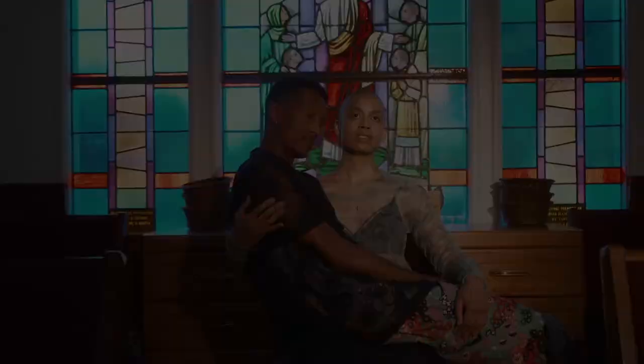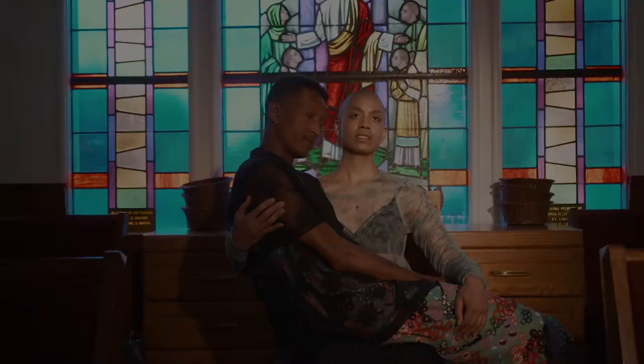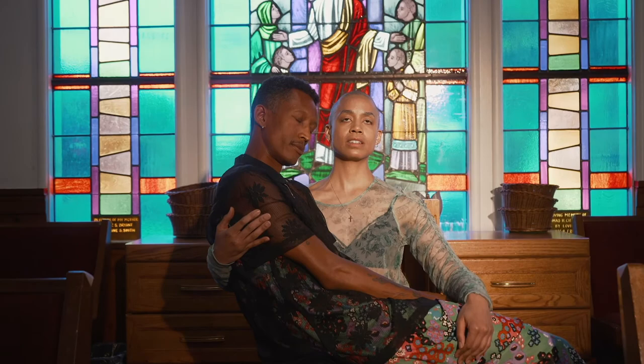The film moves quickly between scenes of joy, struggle, and serenity that underlie the complex experience of coming to one's queerness within the context and culture of the Black church.